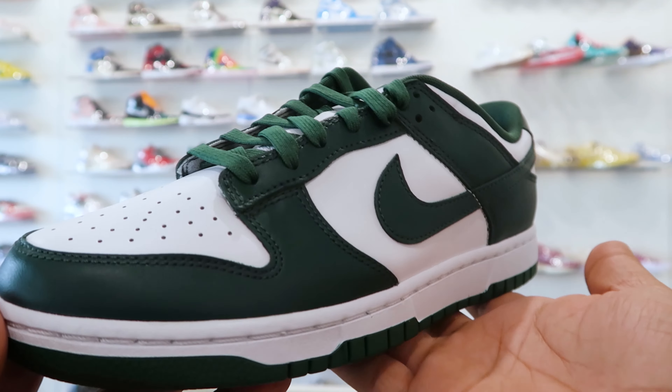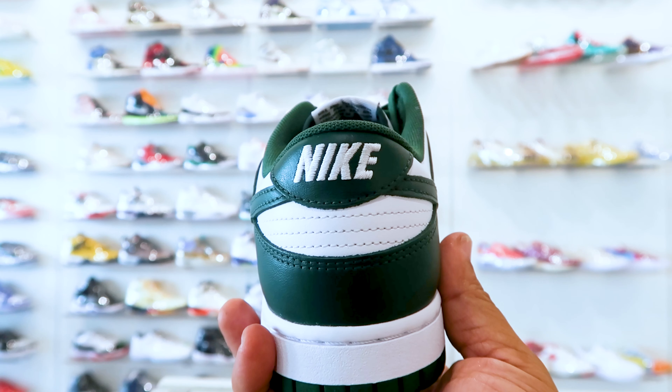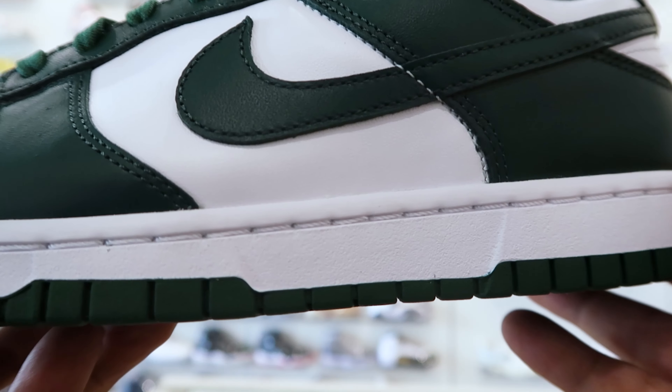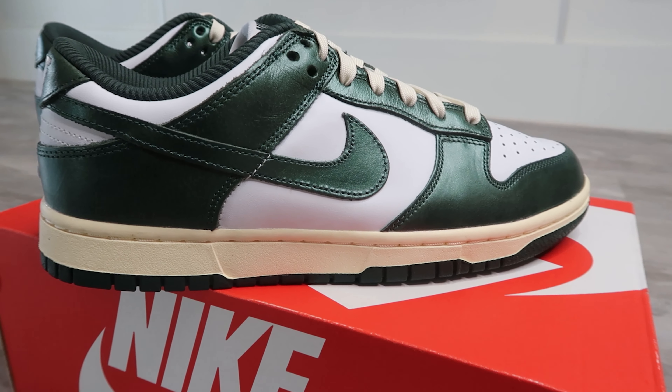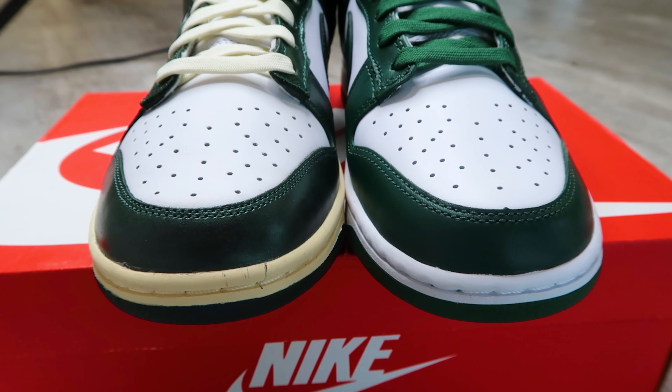Next up is the color. The Michigan State Dunks feature Varsity Green leather on the mudguard, sock liner, heels, side overlays, and outsole, as well as white leather on the toe box, side panels, midsole, and tongue. The Vintage Green Dunks feature the same white color blocking, except for the midsole — Nike gave the dunk an aged midsole in order to hold up to the vintage name.